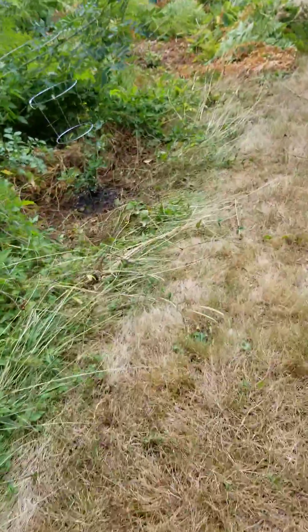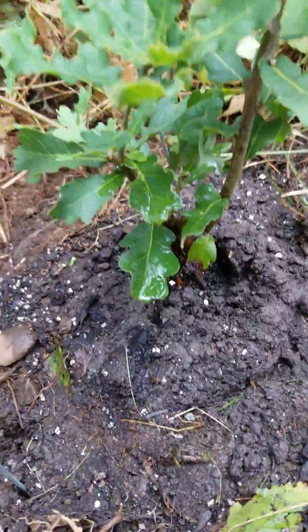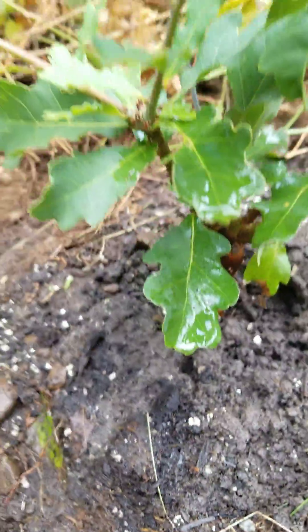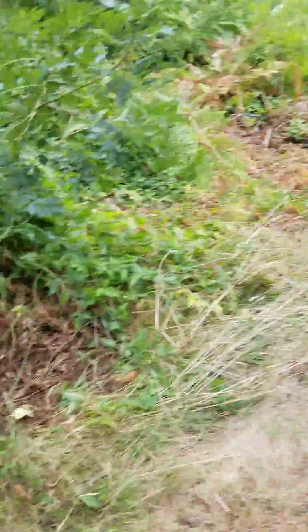However, 15 feet to the south of there, we planted this one, which we grew this year. Two stalks. Tomato cage protecting it.